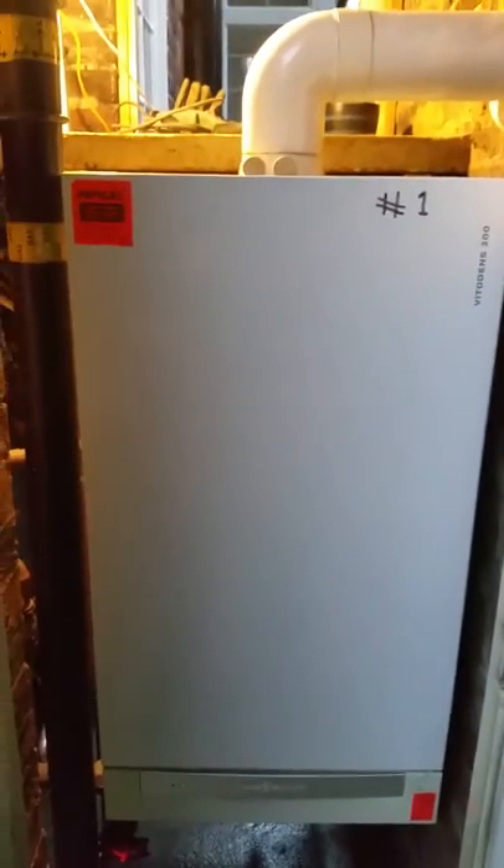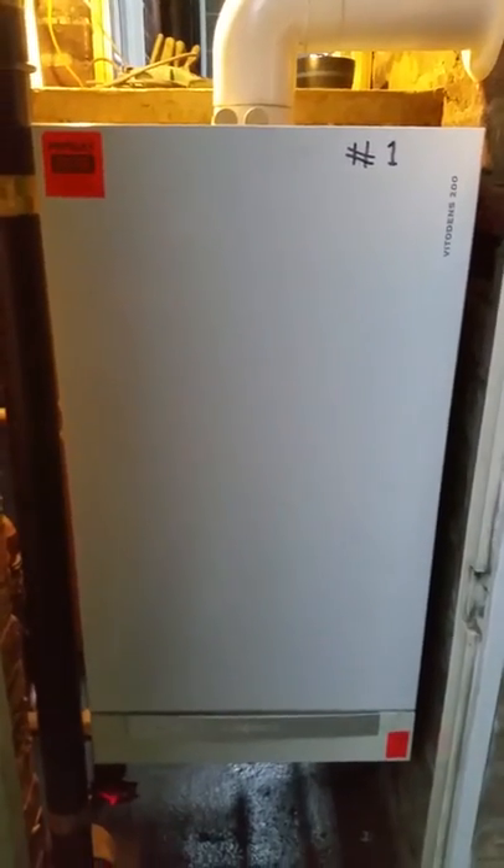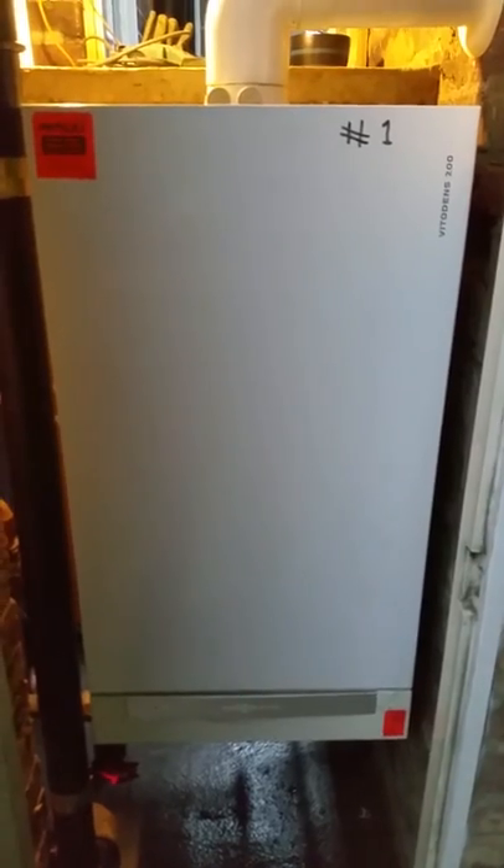I've been here loads of times for Viessmann. A few design thoughts with the 200WB, 2B, and a few problems with Lambda Pro sensors. And a very common problem with these is leaking flue gaskets.